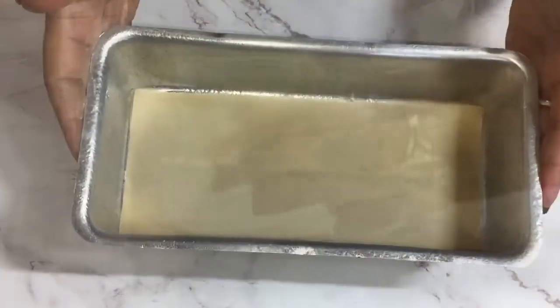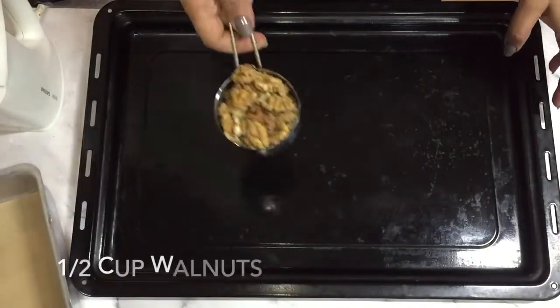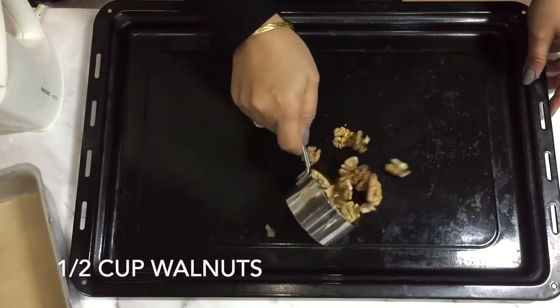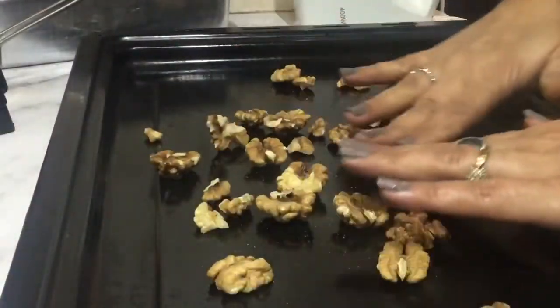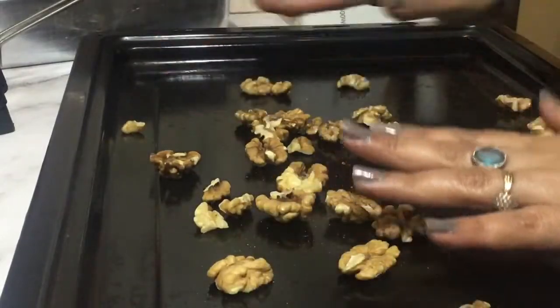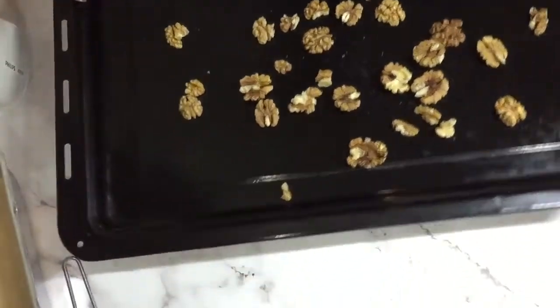Let's keep this aside and next I'm going to toast my nuts. I'm going to spread the walnuts on this tray and I'm going to keep this in the oven for about 7 to 8 minutes at 180 degrees Celsius, and after that I will chop these once they are cooled down so that I can use them in my bread.